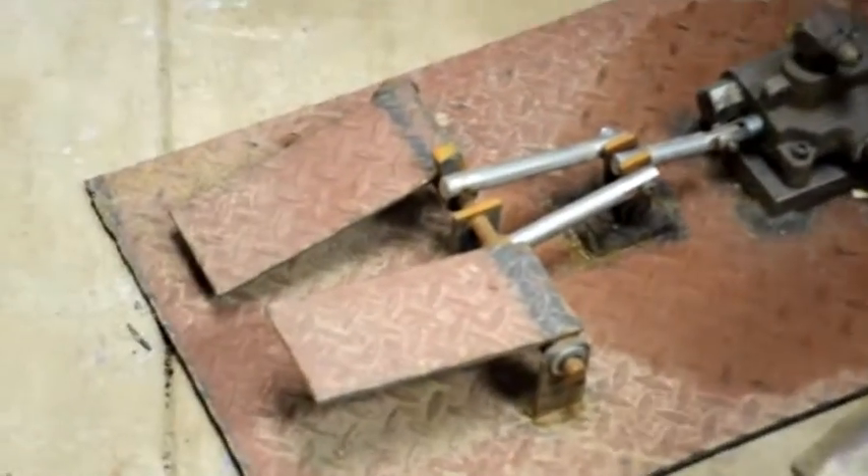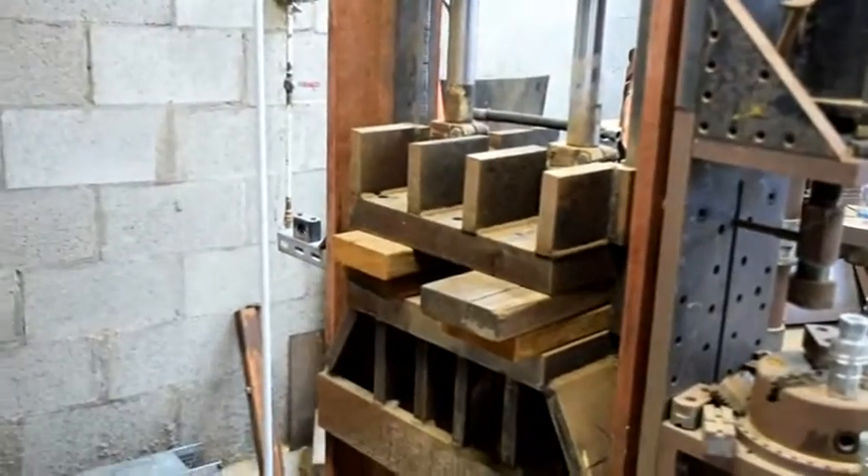This will allow me to operate by foot pressure to raise and lower the table.